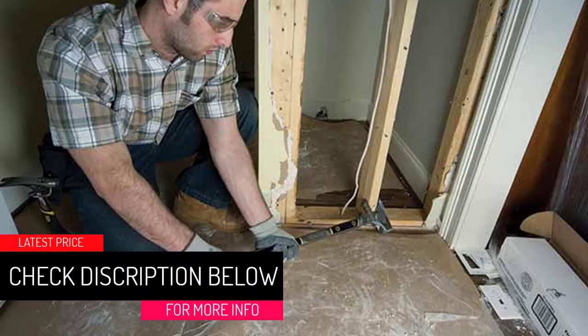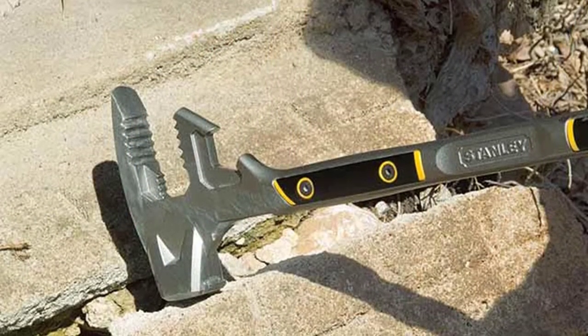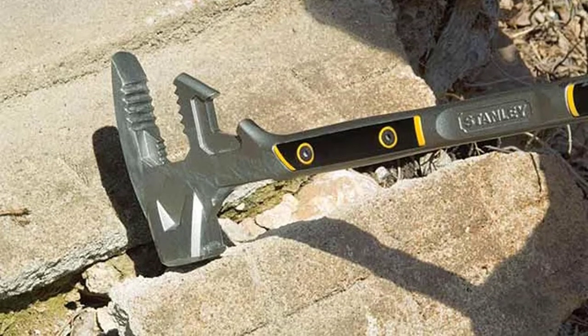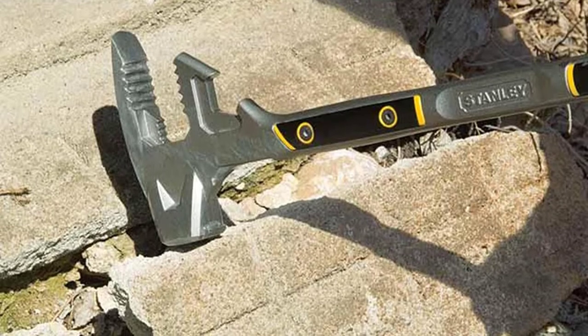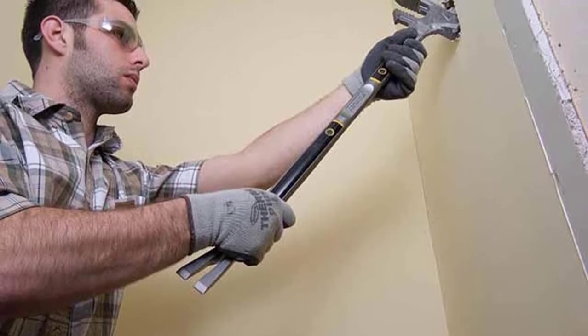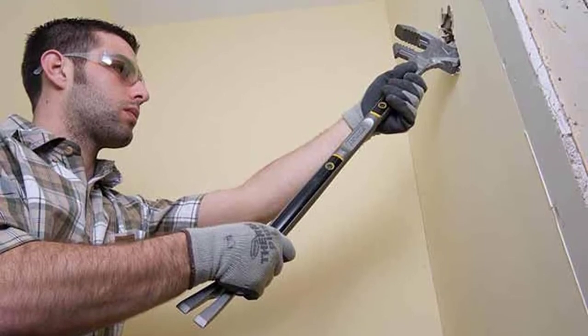The Stanley Fatmax FUBAR 355-120 5-in-1 Demolition Tool is an excellent tool for woodwork fanatics, made from high quality steel forged to last longer. It has a utility bar that allows for high demolition works and a 5-in-1 tool useful for striking tasks, board bending, splitting, and prying. The pry bar comes with exceptionally textured material grip panels attached to the handle to provide the user with a firm grip. The tool also comes with a slotted claw end that users can use as a gas valve wrench when turning gas valves.